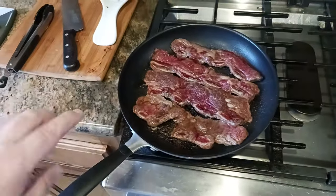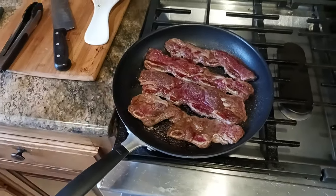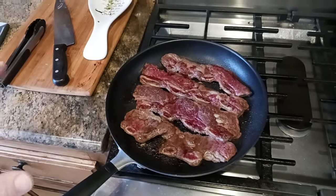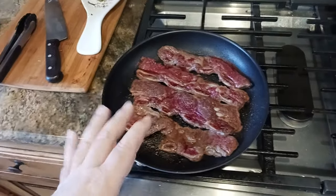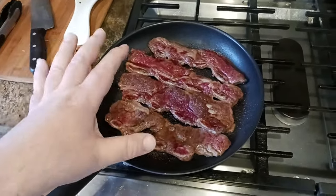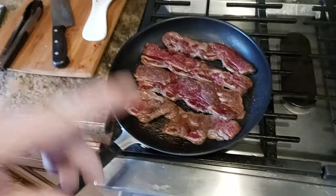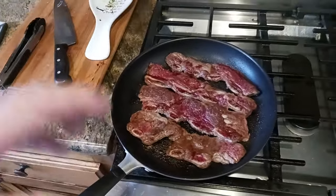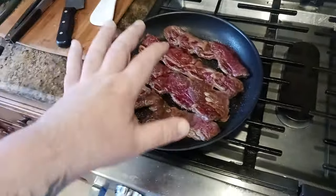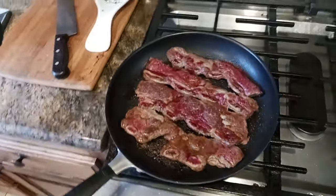Third tip: whenever you cook with nonstick cookware, especially a nonstick pan, once you turn your flame on, within 30 seconds or so you should be putting some food in there. The pan won't be warm or hot yet, but the reason is you never want to leave this thing on heat empty — because again, you're releasing more of those nonstick chemicals into your food. So just turn the heat on, get the pan on, get some food in there. It's nonstick, so nothing's going to stick anyway.